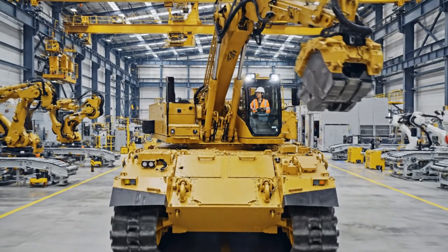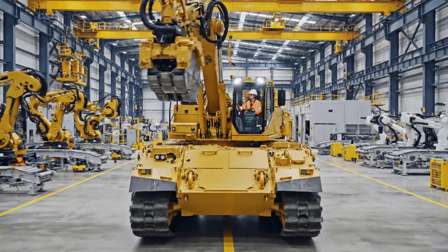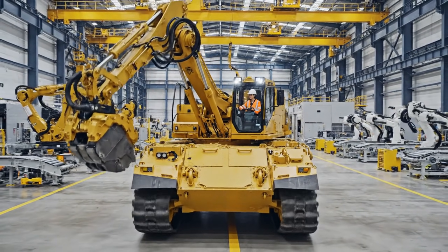Extending arm to full articulation. Pressure holding steady. Acknowledged. We are clear on the starboard side.